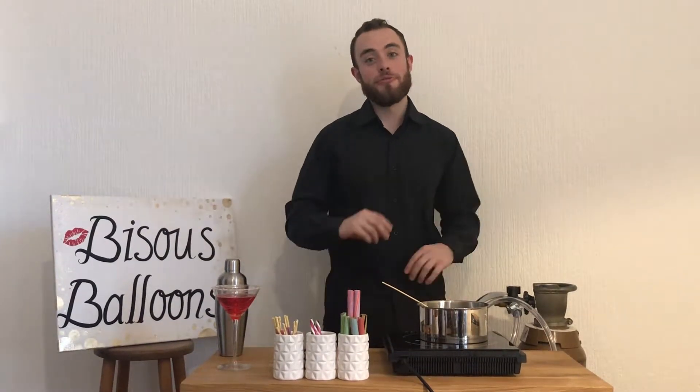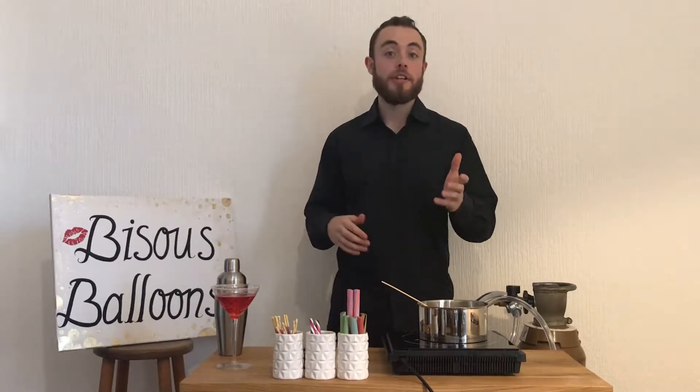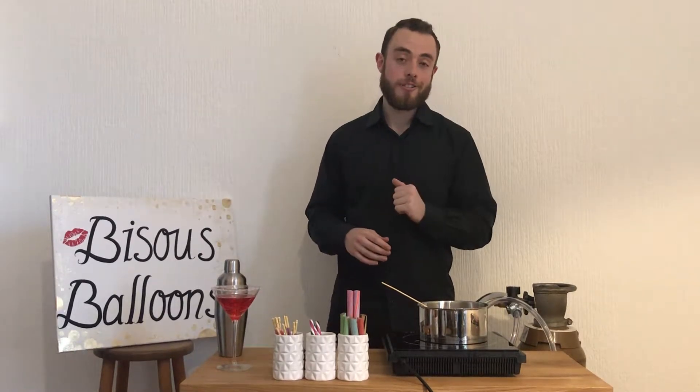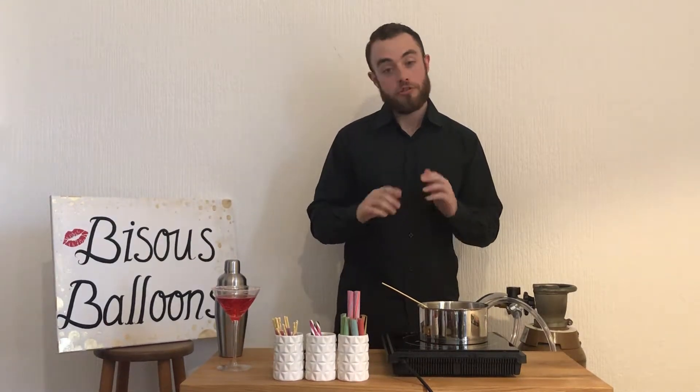Hey everybody, it's Charlie from Bisou Balloons here. Today I'm going to be showing you how to eat the edible helium balloon garnish in a cocktail. We have our Crayon Bubble Martini ready to go right here so we can get started with making the balloons.